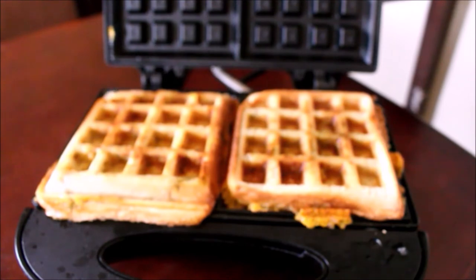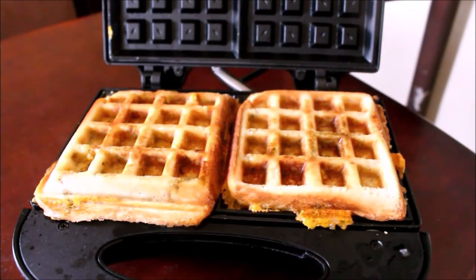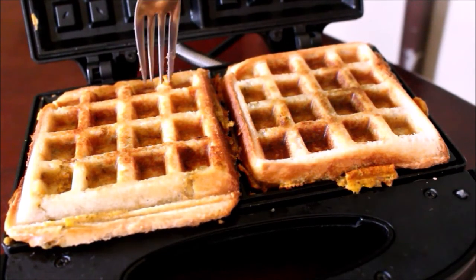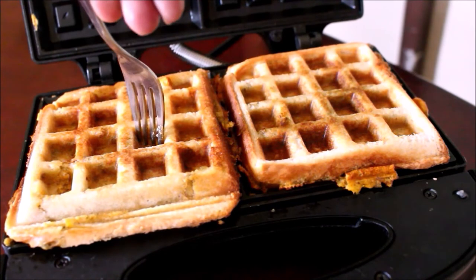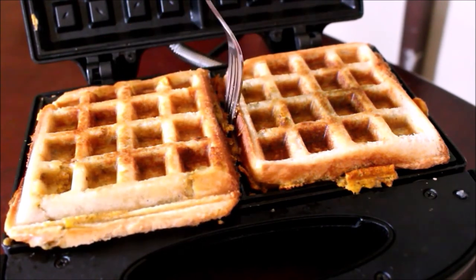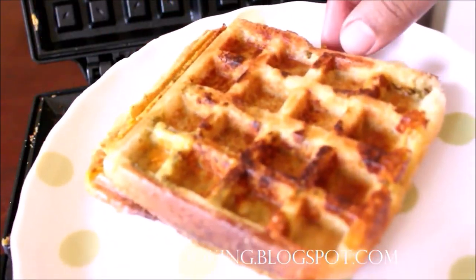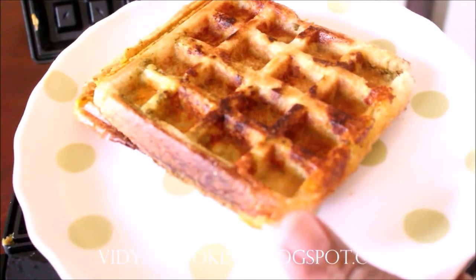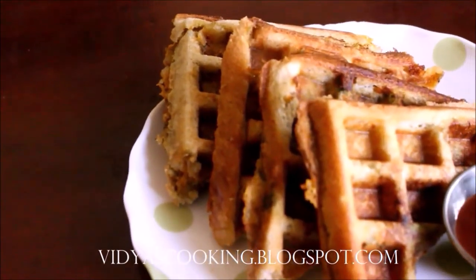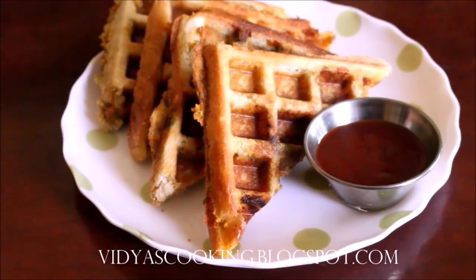The full recipe is in the description box below this video. If you like and follow the video, click the iCard for more recipes. The same recipe is also posted on YouTube in English. The bread waffle is very good, very tasty, and very crispy.